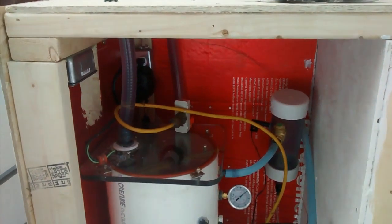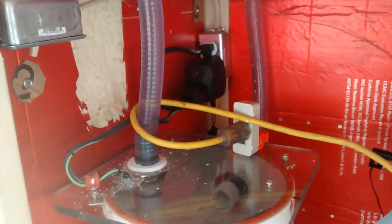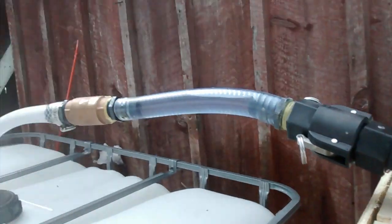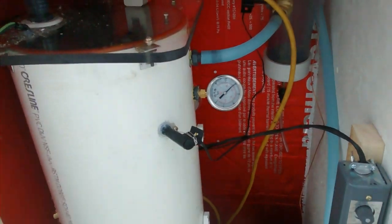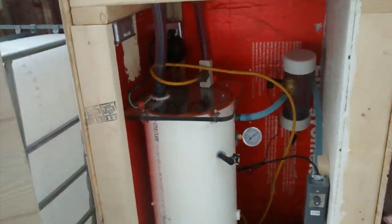Success. There it goes. We did it. Pumped out. All's well. Back up over 20 on the vacuum. I had 26 before when everything was kind of frozen up, but I need to fix some leaks. You can see the air bubbles coming through.